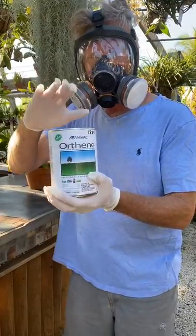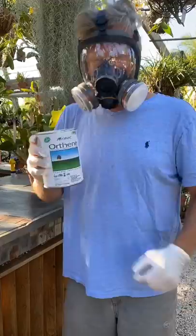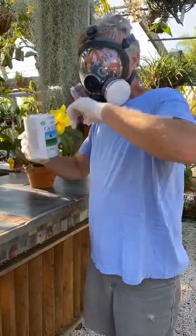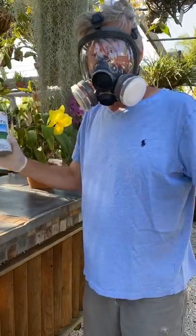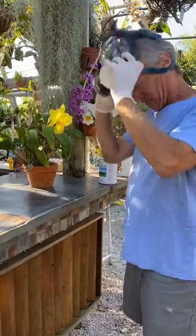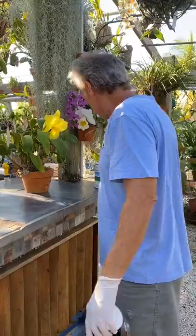I recommend this — this is the best thrip killer in Orchid-dom. This is what you want to use to kill those little bastards. Great to do the entire collection. However, if you only have just a couple of thrips on one plant, take the tried and true alcohol.